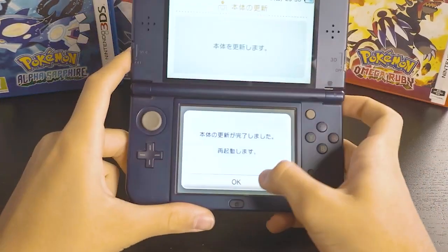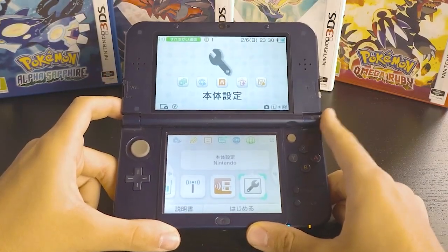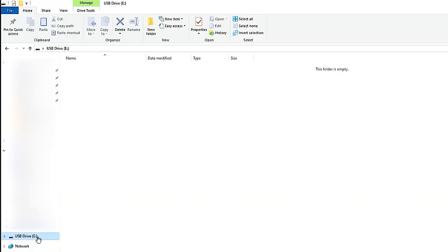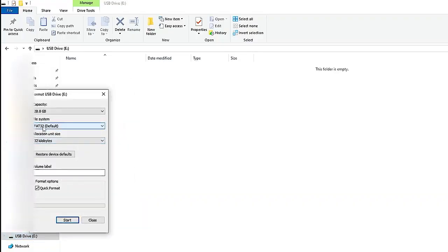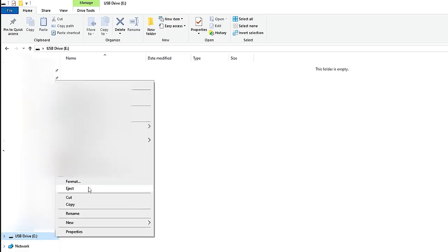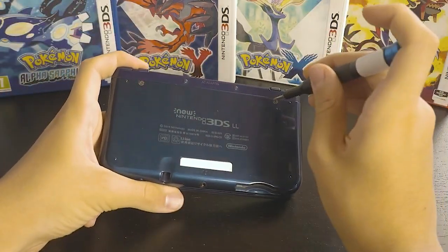Now that our 3DS has completed its software update, click OK and it should reset to the home menu. Now that we've upgraded the system, plug in your SD card to your computer. Insert it and format it for FAT32 default. After formatting your SD card, click eject and insert your SD card back into your console.